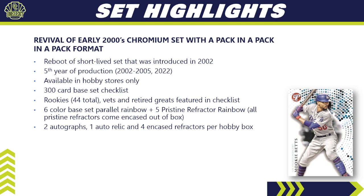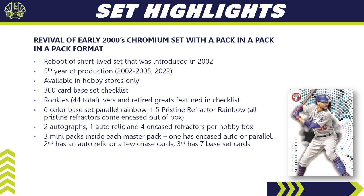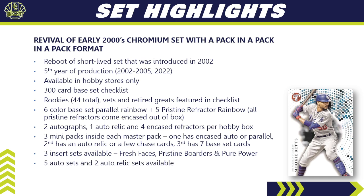Here's what you can expect in a box: two autographs, one autographed relic, and four encased refractors per hobby box. Each pack contains three mini packs — the first has an encased auto or parallel, the second has an auto relic or chase cards, and the third has seven base set cards. There are three insert sets — Fresh Faces, Pristine Borders, and Pure Power — plus five auto sets and two auto relic sets. This is going to be a very popular break product because of the mini pack format and all the encased hits.